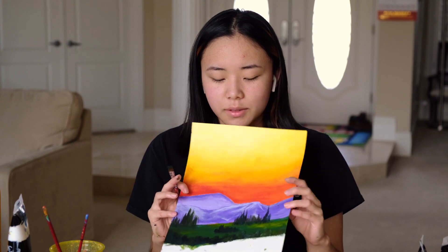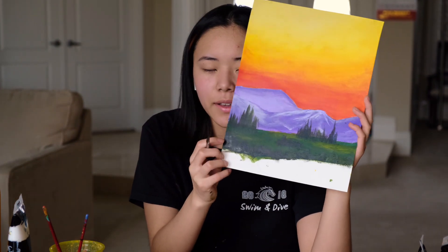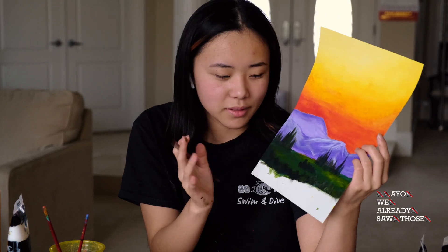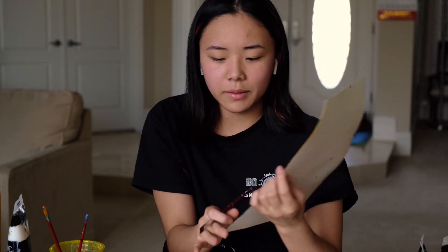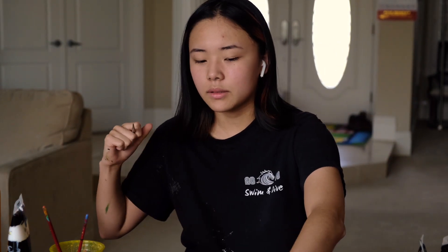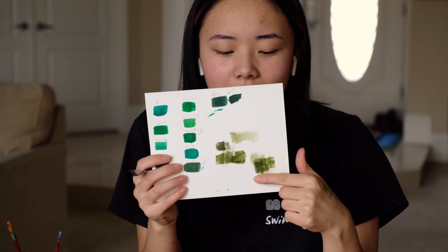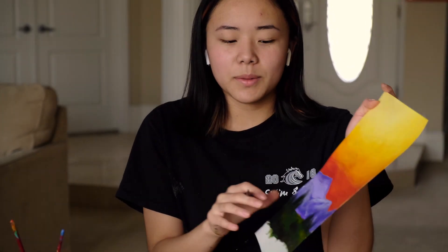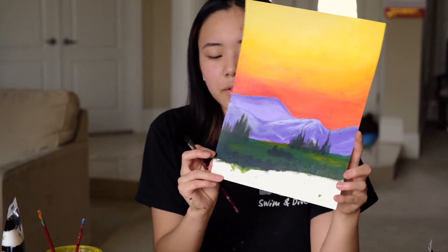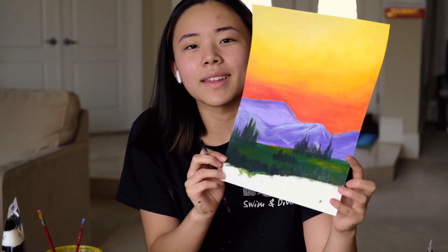Once you've finished with the trees in the background, we're going to move on to the bushes by the lakeside. We're going to use the green we have as the base coat of the entire bank, and then take that green and add a little bit of black to it. You're going to do rough up-down strokes like I have here. When you're doing it, you're going to go from a really dark shade of green to a lighter shade, like a moss green.